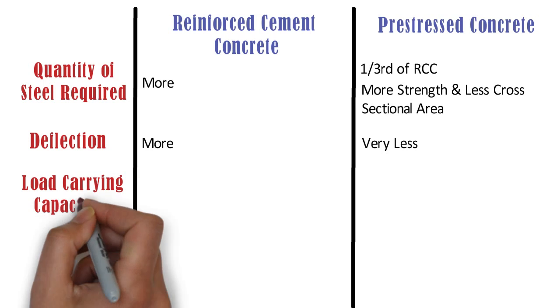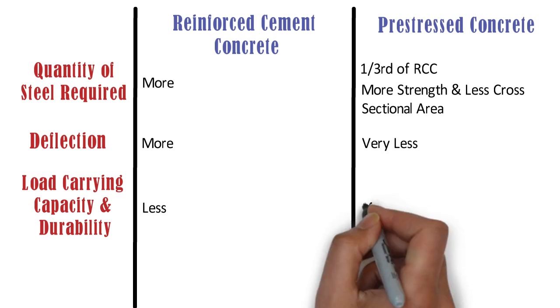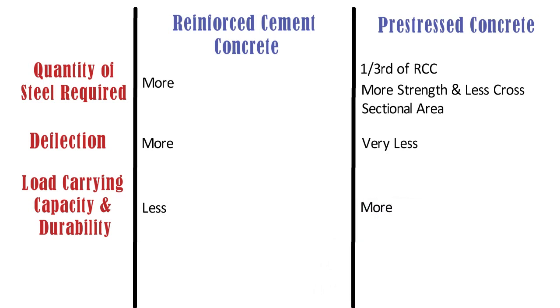Load Carrying Capacity, Durability, and Shock Resistance: Load carrying capacity and durability of RCC members is less as compared to pre-stressed concrete members. Similarly, RCC members have less shock resistance as compared to pre-stressed concrete, whereas pre-stressed concrete members have more shock resistance compared to RCC members.